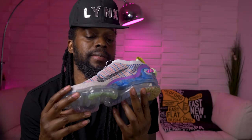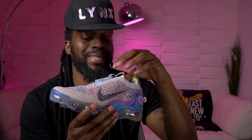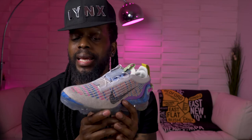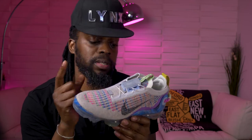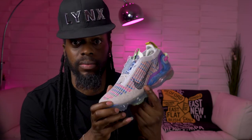I really should have got these — these are cool. But I'll wait for a nicer colorway or a dope collab. When that drops, I'll be on it.